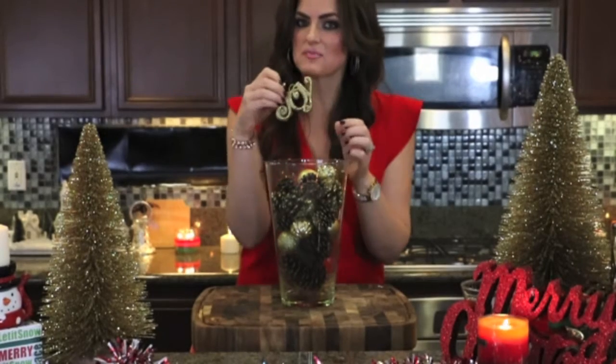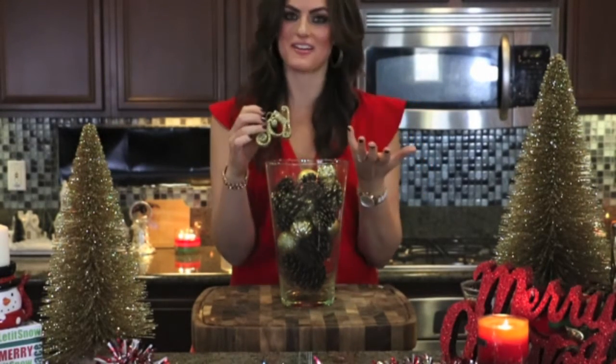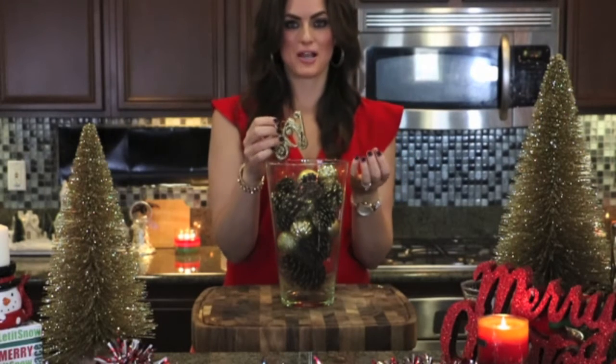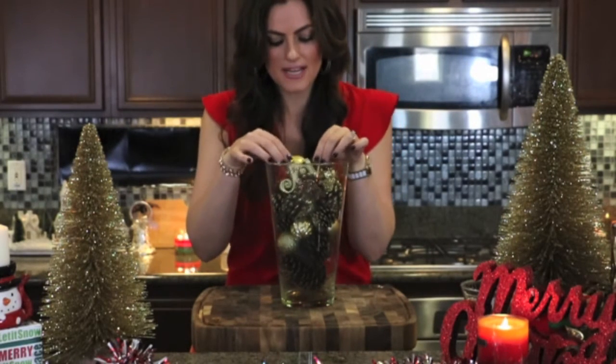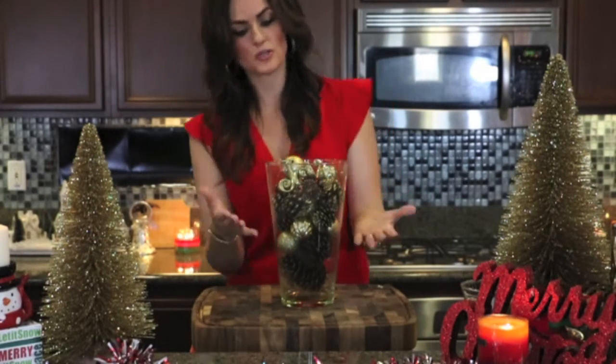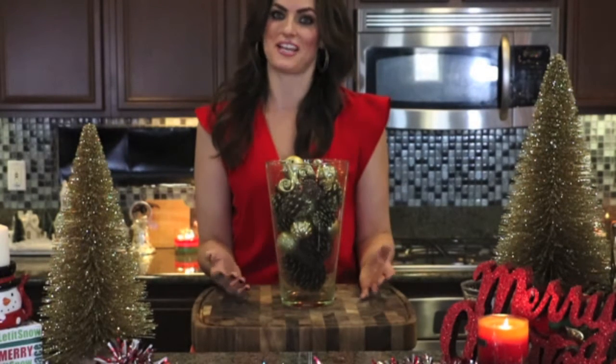This was a little last-minute addition — a little Christmas ornament that says 'joy.' I always have a lot of joy around this time of year. So I'm just going to stick that little guy right in there. We created this gorgeous piece of decor for under $3, and it took me about 45 seconds.